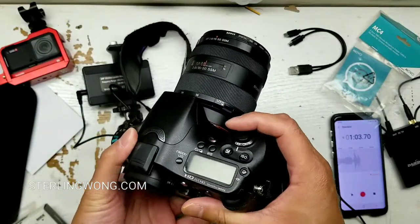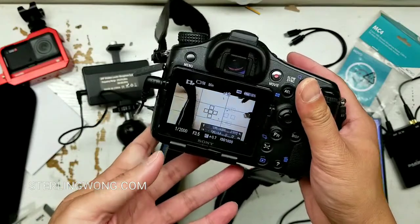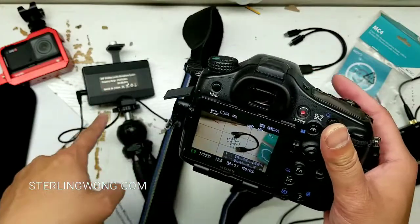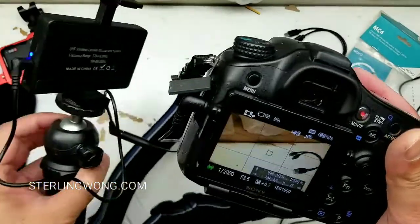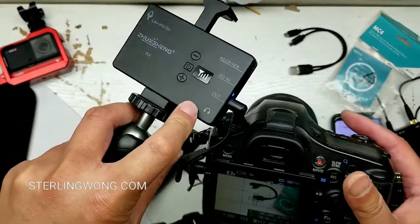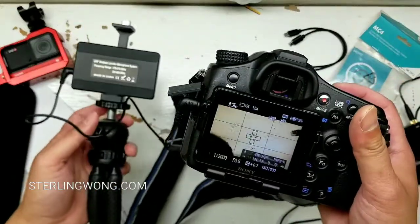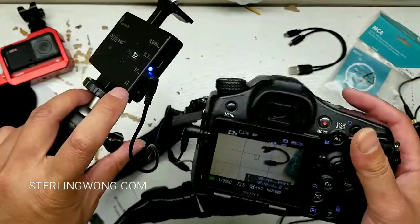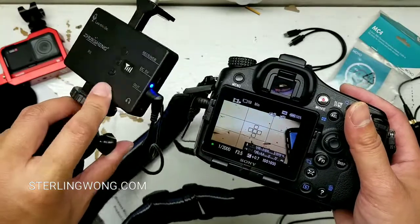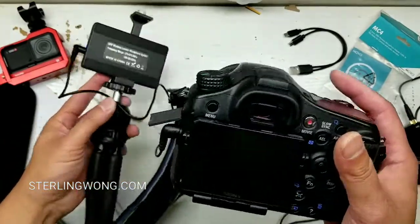Now this camera doesn't really have an audio level display, so that's why the monitor on the receiver is so useful — since you don't know what the audio levels are on the camera, you can hear from the monitor. You record a test first, check what level it sounds like on the camera, set that level, then check the monitor, and once it sounds right you can start shooting without worrying.